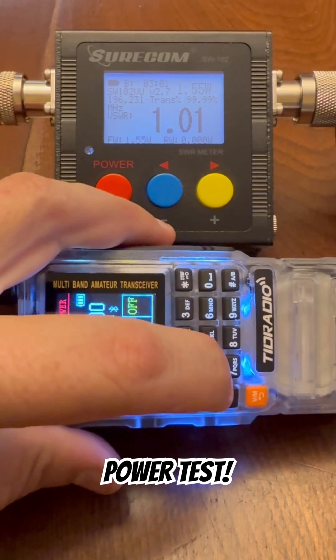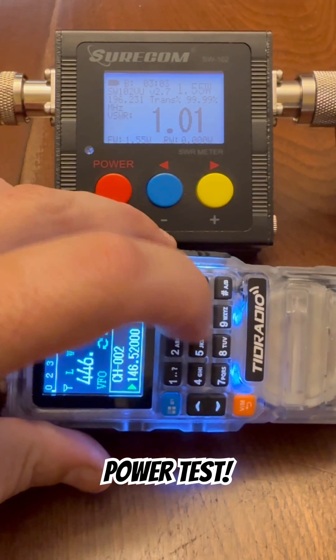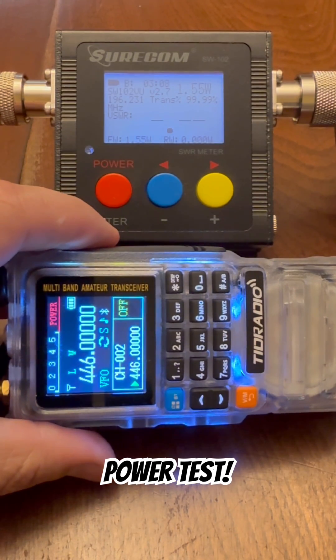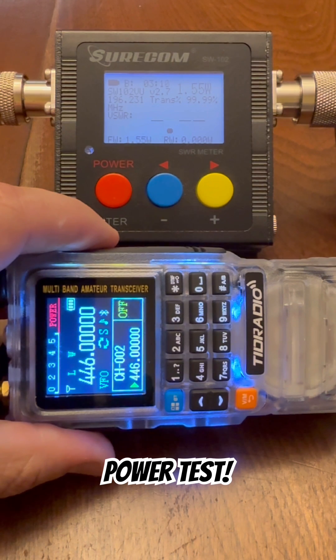Alright, let's go to 446.000. This is the 70 centimeter band and we are going to do a test on low power.